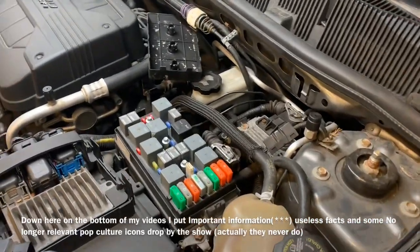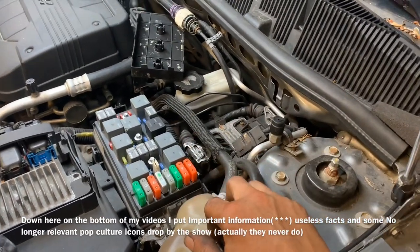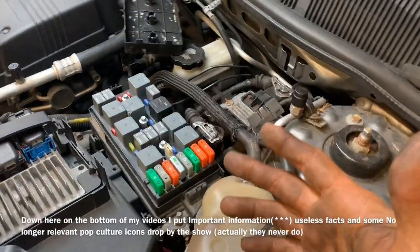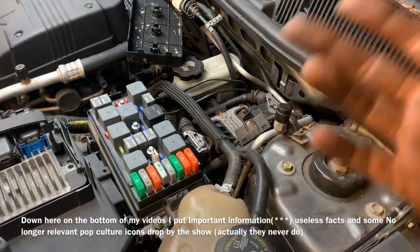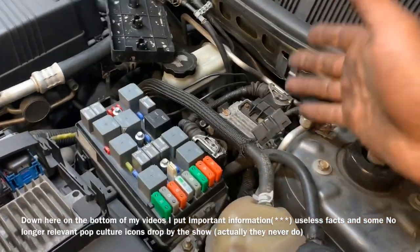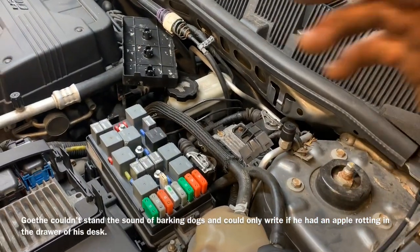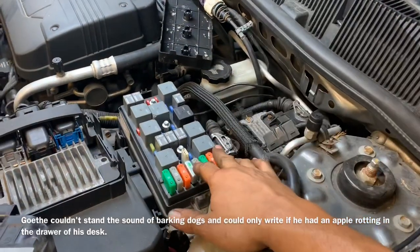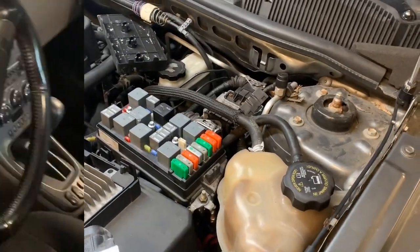What we're working on today is a 2006 Pontiac Torrent, but this is going to be the same for the Chevy Equinox and the Saturn Vue of the same flavor — probably the 2002 to 2007-ish range for those people who need to know that. We've got some ABS lights on and it's not just a wheel bearing problem this time, so we're going to end up replacing the control unit. First we're going to give it a scan, show you what codes are coming up, and go from there.